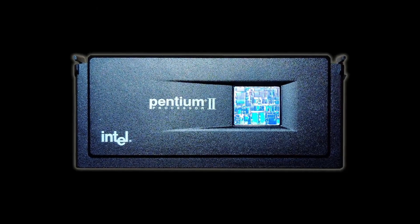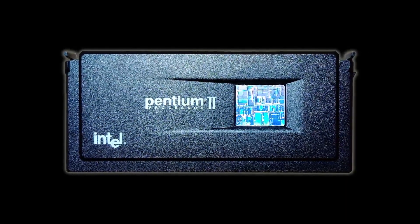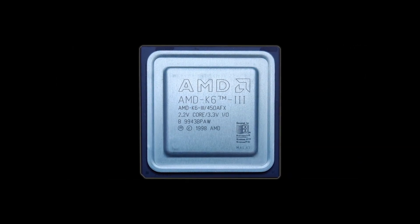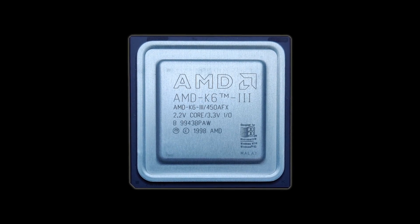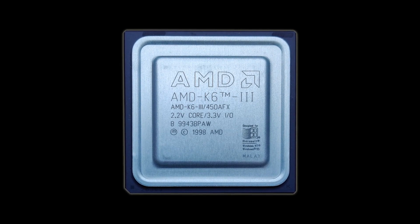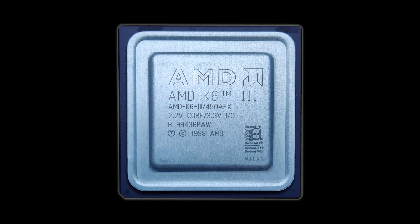The K6 II was designed to compete with a much more expensive Pentium II. In February 1999, AMD released the K6 III, and in June of the same year, the first Athlon CPUs. But that does not mean that AMD was done with the Socket 7 platform.